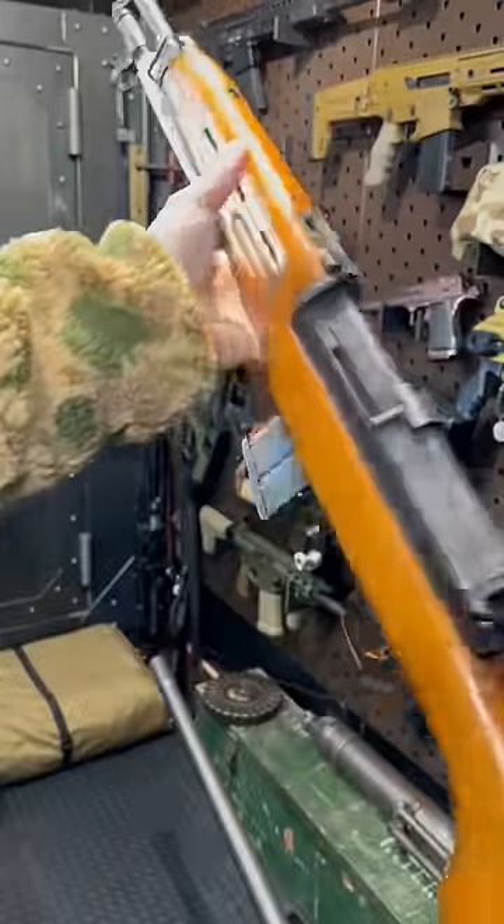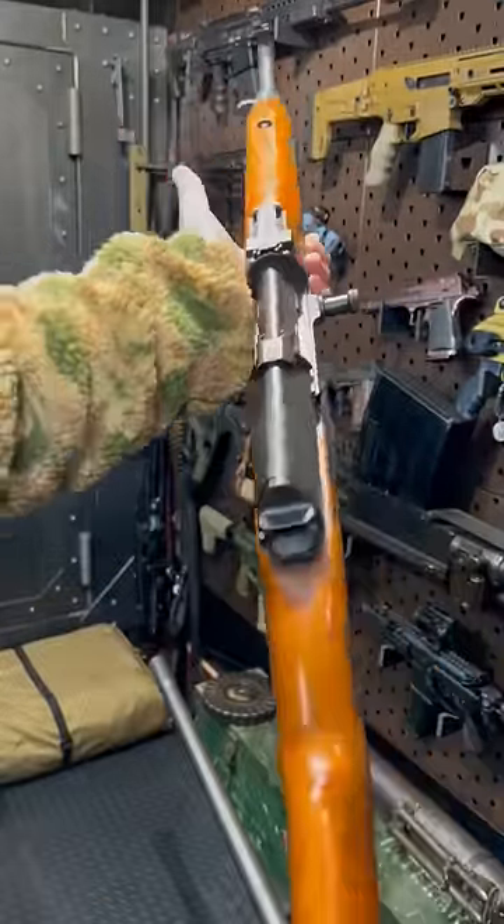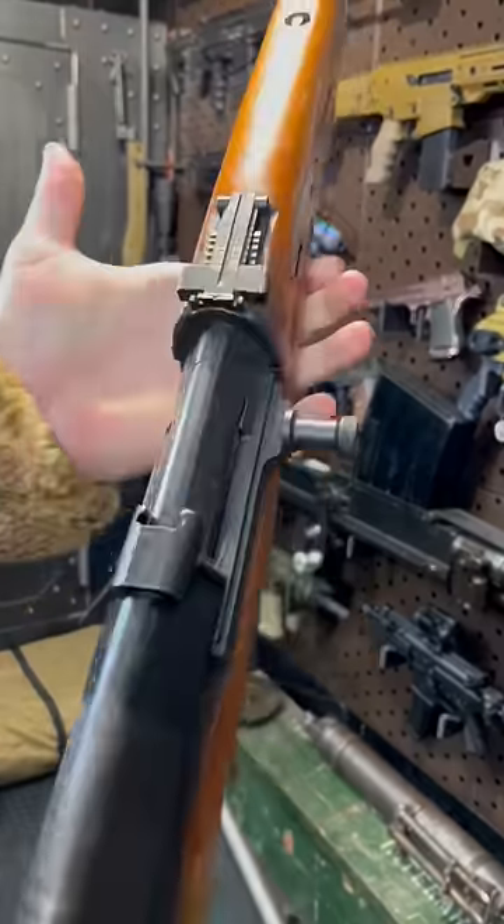Hey guys, Armored Gun here today with a gun most of you will have never seen before. Let's give you the one minute rundown.